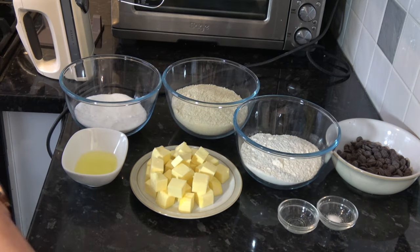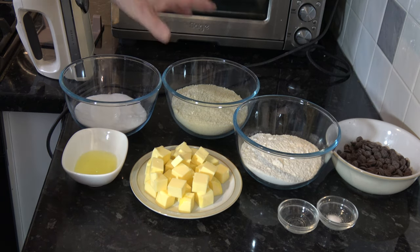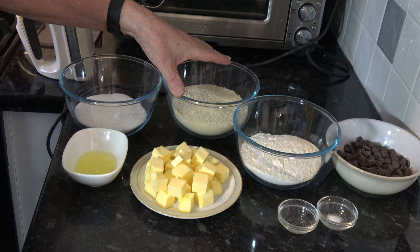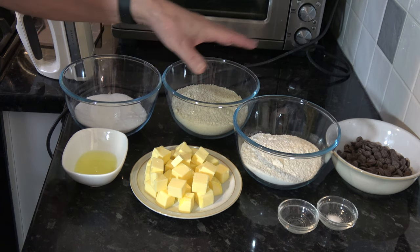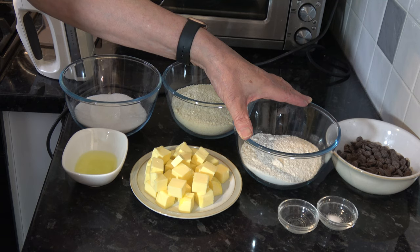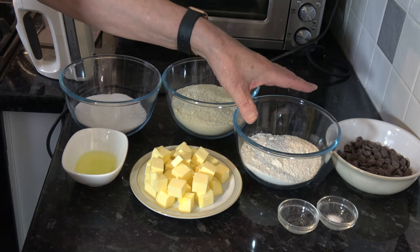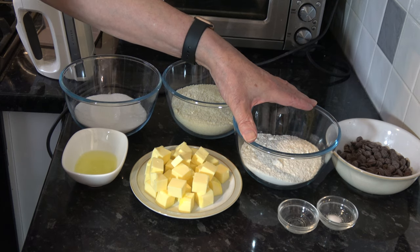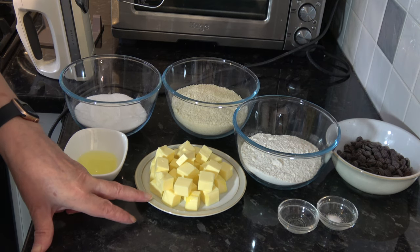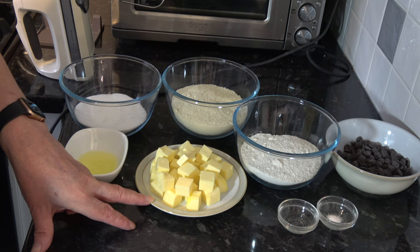For the ingredients I have 200 grams of ground almonds, which works out at 2 cups. I have 200 grams of plain flour, which is one and one third cups based on scooping packed flour into a 250 milliliter cup. I have 200 grams of softened unsalted butter, which works out at 14 tablespoons plus a teaspoon.